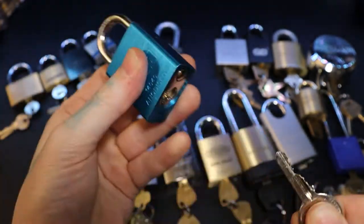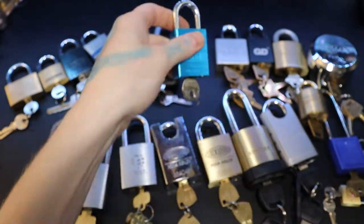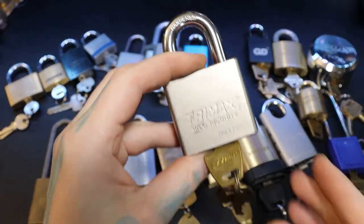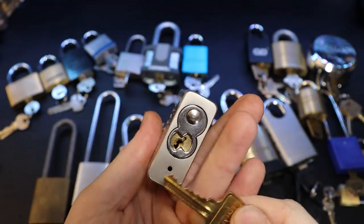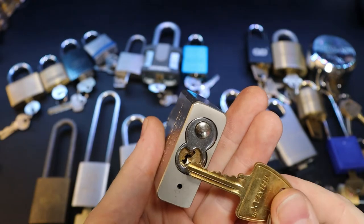We have a CASP 14040 — they're fun locks to pick. We also have a Trimex, which is not too bad to pick — similar to an American lock. I believe this one is the full six-pin version.